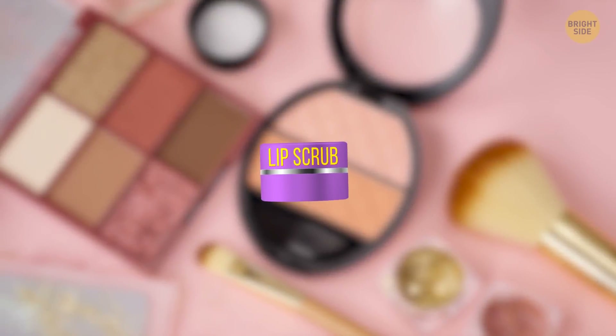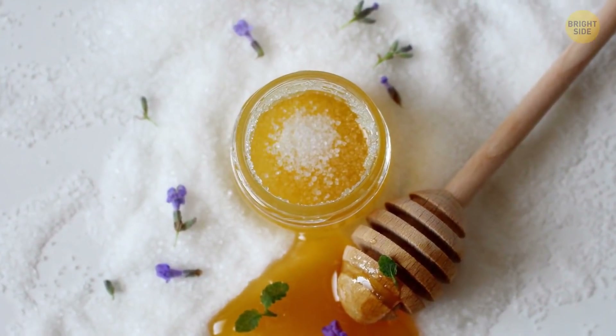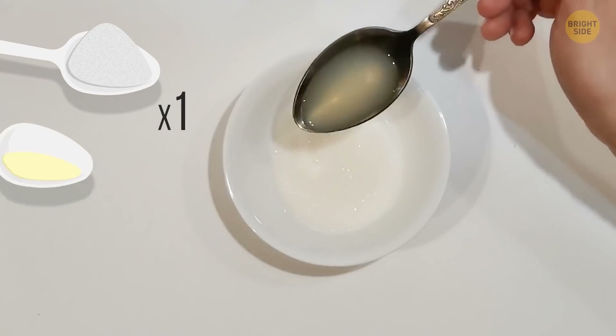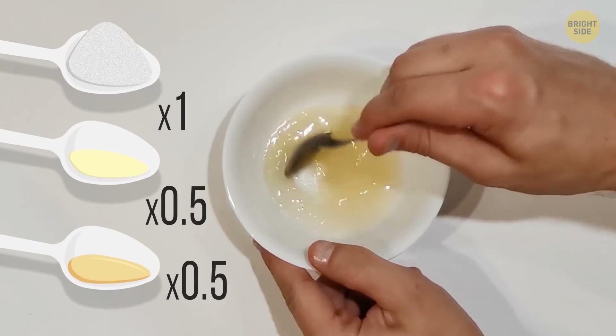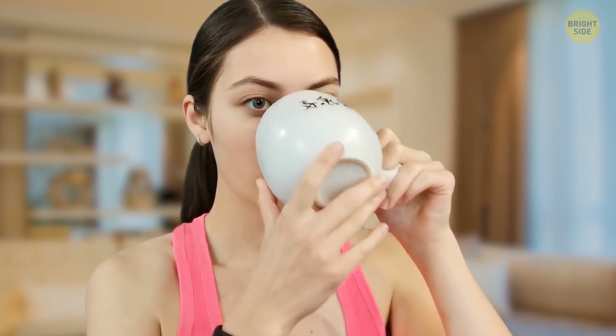Lip scrubs are often sold in tiny packages that cost way too much. So try making a home DIY scrub from 1 tablespoon of crushed sugar, half a tablespoon of lemon, and half a tablespoon of honey. Mix them together thoroughly to get an even consistency. Rub it gently onto your lips, and there you go — any lipstick is gonna look great on you now. If you're allergic to honey, you can just use olive oil on your lips instead.